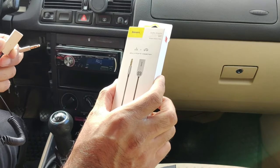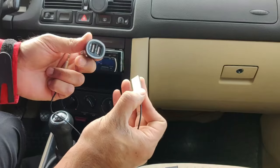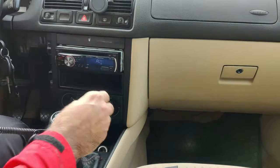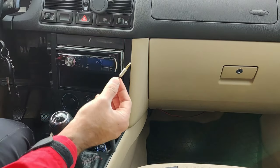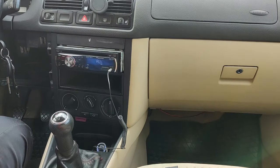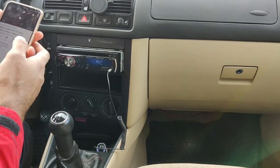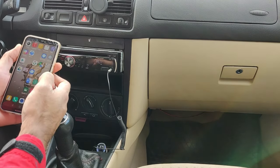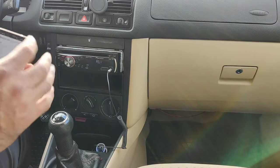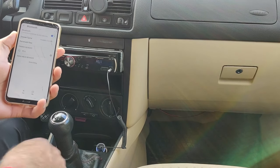It also has automatic connection and comes with a warranty. To set it up, connect it to the car charger, connect the aux wire to your stereo, and then connect your mobile phone to this Bluetooth device. Go to your Bluetooth menu and search for a device — it will show up.